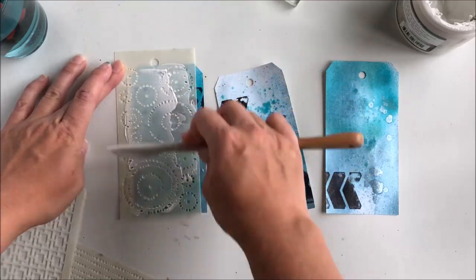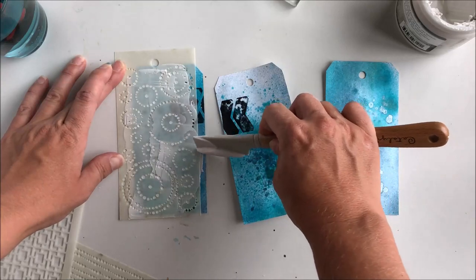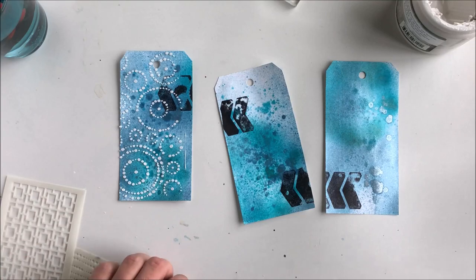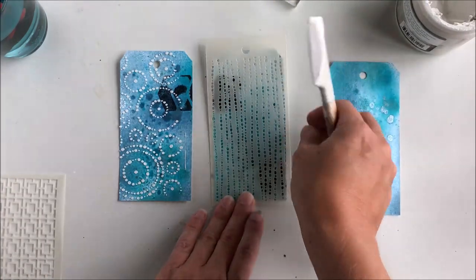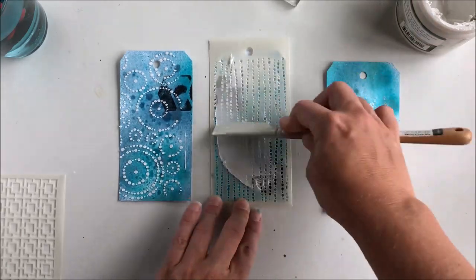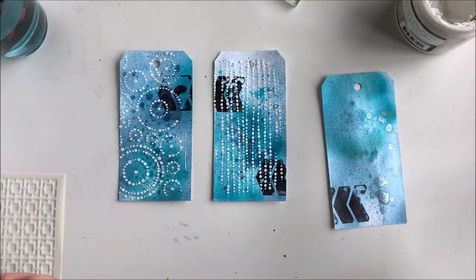To create even more depth I add modeling paste through the gorgeous stencils. I use three different stencils, one on each of the tags.